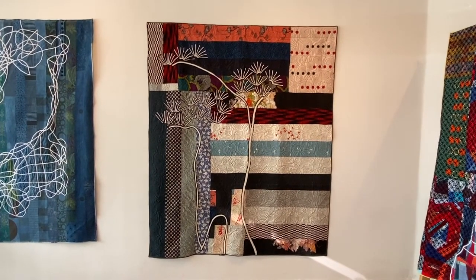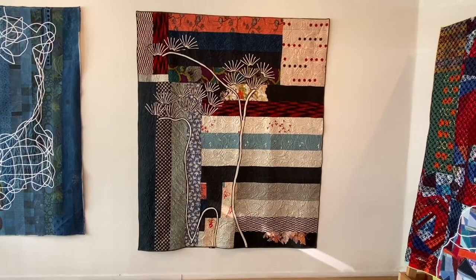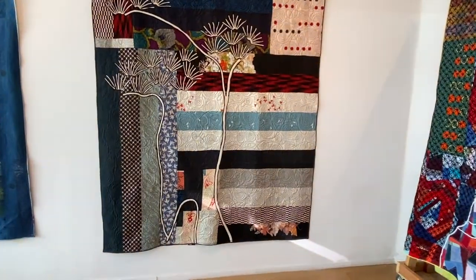Luke sent me this background piece made out of kimono pieces. Then I put pine needles on there, sent it back, and he quilted it.